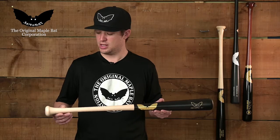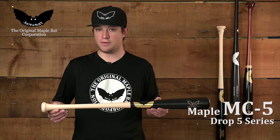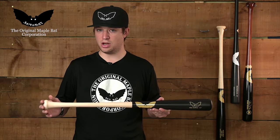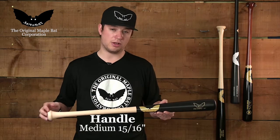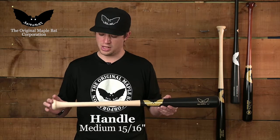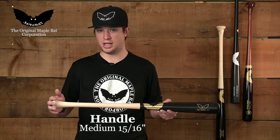Hey guys, this is Ben from Sambat. Today we're going to be going over the MC-5 model. So like all our other Drop 5s, the main difference comes in the knob. It still has a 15th, 16th handle and the same barrel as all the rest, so you're going to get used to the feel — all the Drop 5 series are quite similar. The main difference is in the knob.